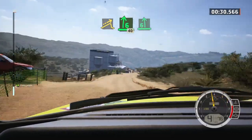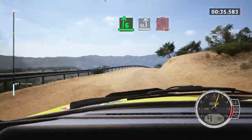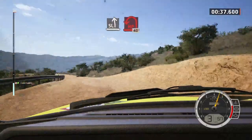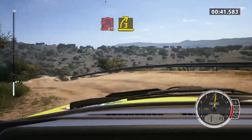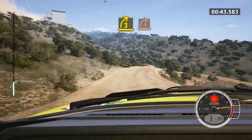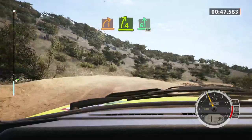Six left of the crest, slowing. Six right of the crest, to slight left, tight and tear. Step in. Forty, three right short, into one right, half long, open, into four right, to six left of the crest, 50, slowing.